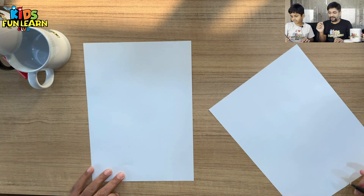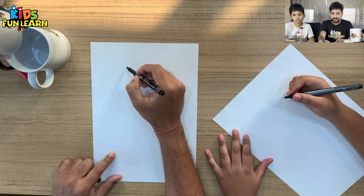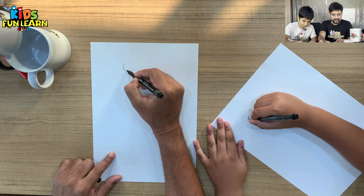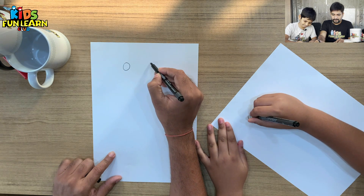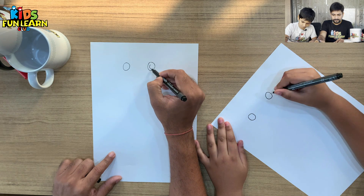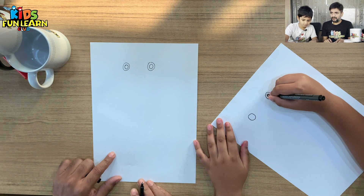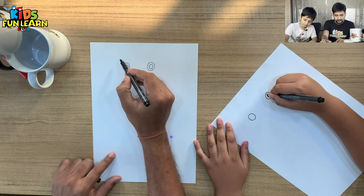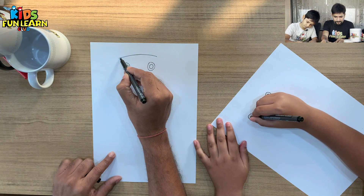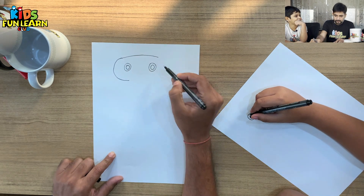Let's start with the drawing. We'll begin with the eyes first — we will make big, huge eyes. Now let's start with the face. The face shape is a little oval type of shape.